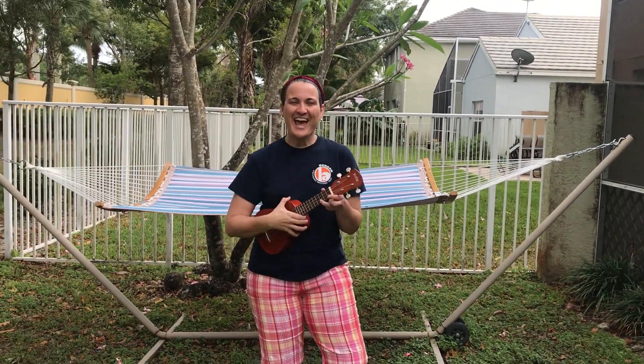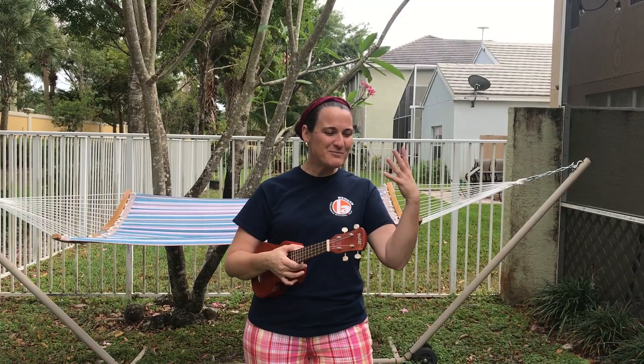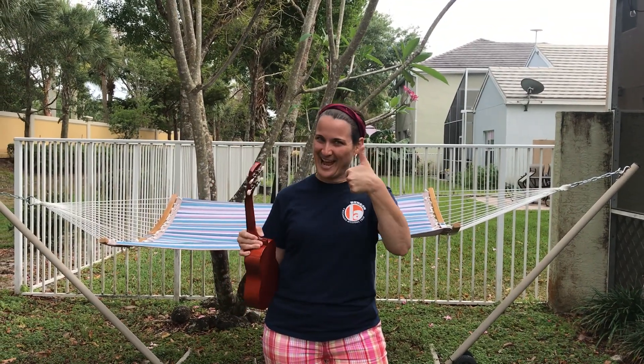Hello elementary students, I have missed being in class with you. I got to talk to a few students last week, and that reminded me that we might not be in our music classroom — which is sad — but we can still learn some music, which is happy!